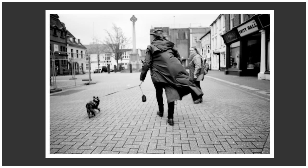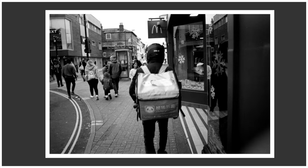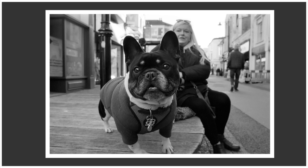Hi guys, welcome back to my darkroom. In this video, I'm going to be making some prints of some of the photographs that I've recently been taking out on the streets.